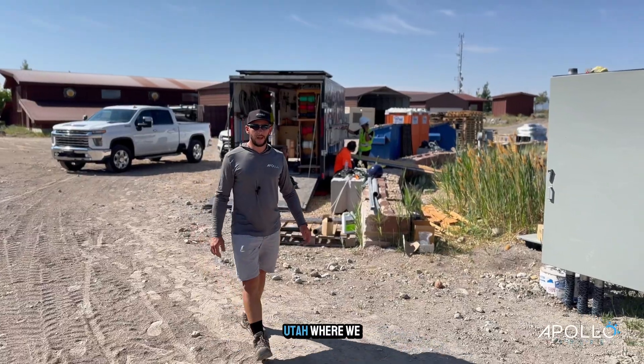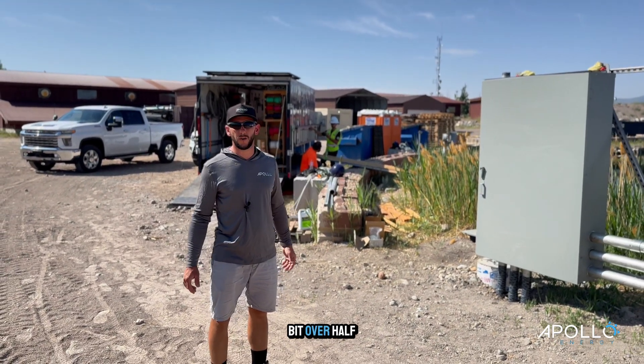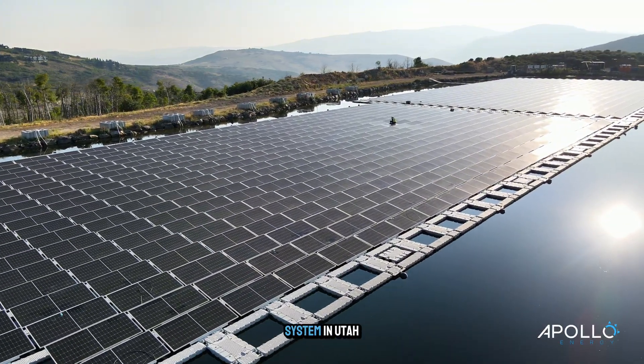Hey, welcome to Park City, Utah, where we've built this floating solar system. It's a little bit over half a megawatt of solar. This is the first floating solar system in Utah.